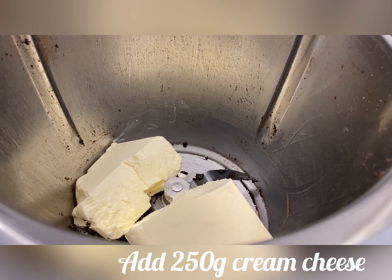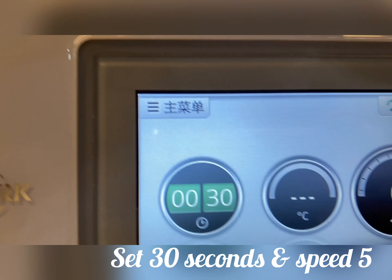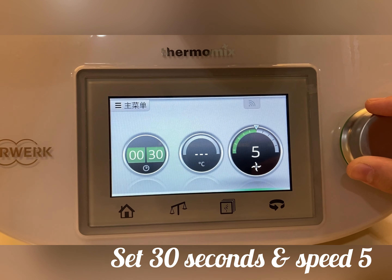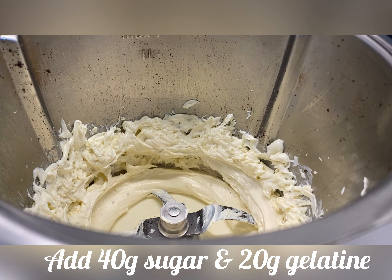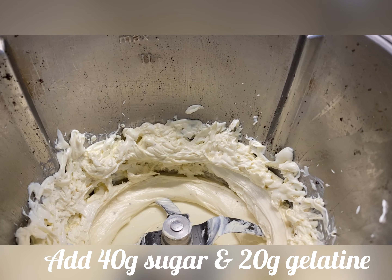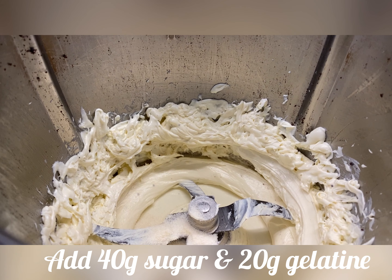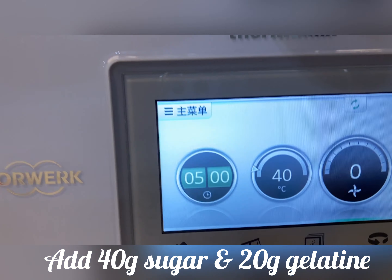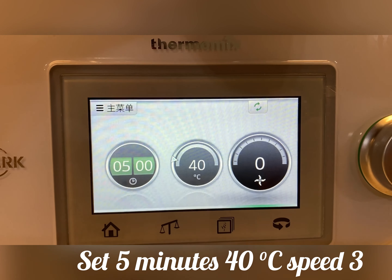Meanwhile, add cream cheese into the Thermomix bowl and set 30 seconds and speed 5. After that, add gelatin and sugar, and set 5 minutes at this Celsius and speed 3.